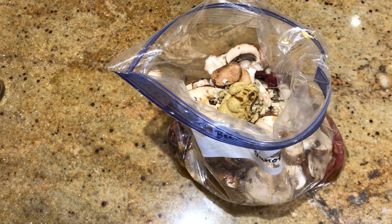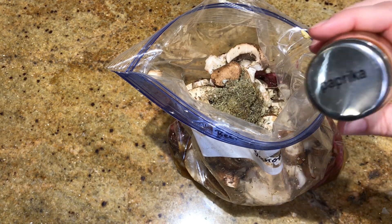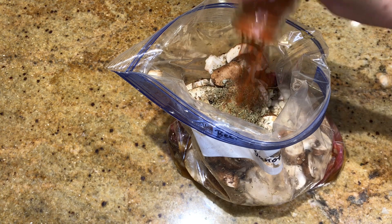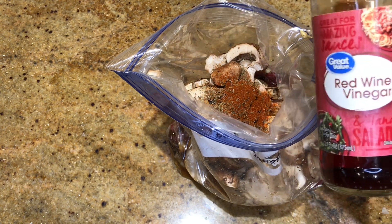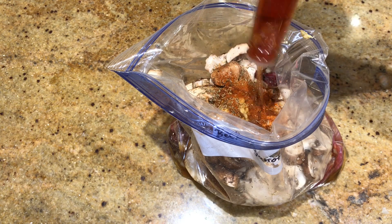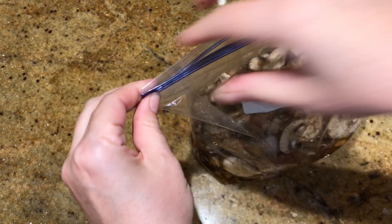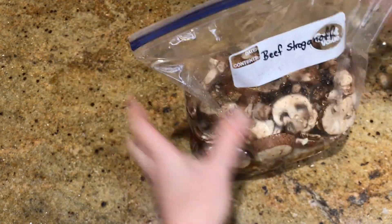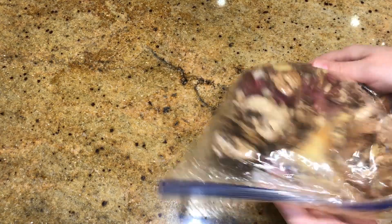Some thyme, a little paprika, and a little red wine vinegar to give it some acidity. Then mix it all up and throw it in the freezer. Stay tuned at the end and I'll show you how I cooked these up.